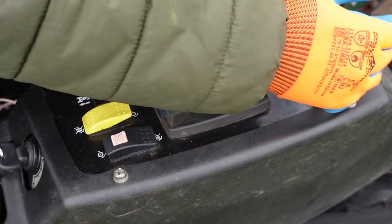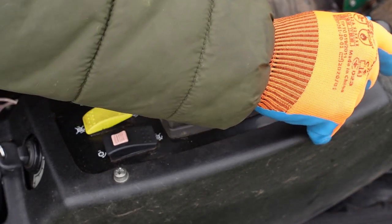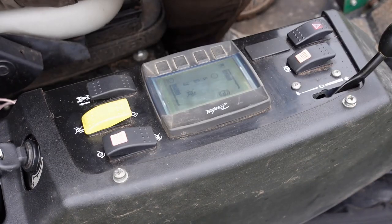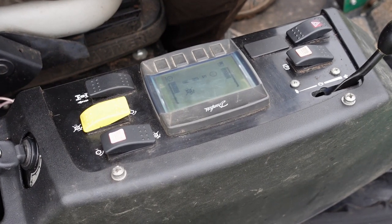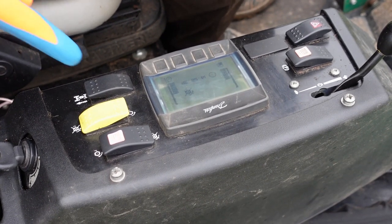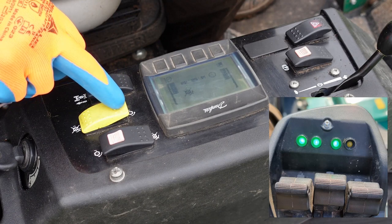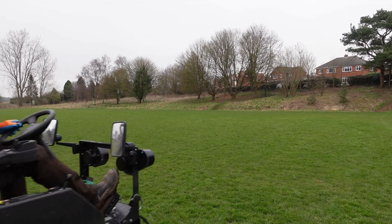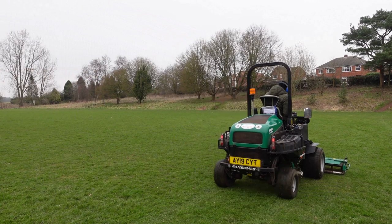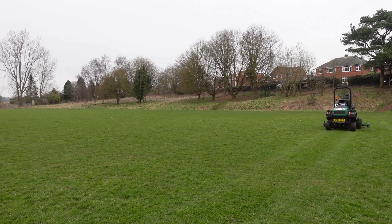We've got everything ready to go. We need the hydraulic oil to be running at full pressure before we start the cutting unit, so we lift it up to full throttle by pushing from the turtle to the hare. This gets the hydraulic oil up to pressure around the system. We then take the parking brake off, drop each arm down — all three lights go green — and then we engage the cutters, hear them start to spin, and now we're cutting grass. Nice and steady to start with.